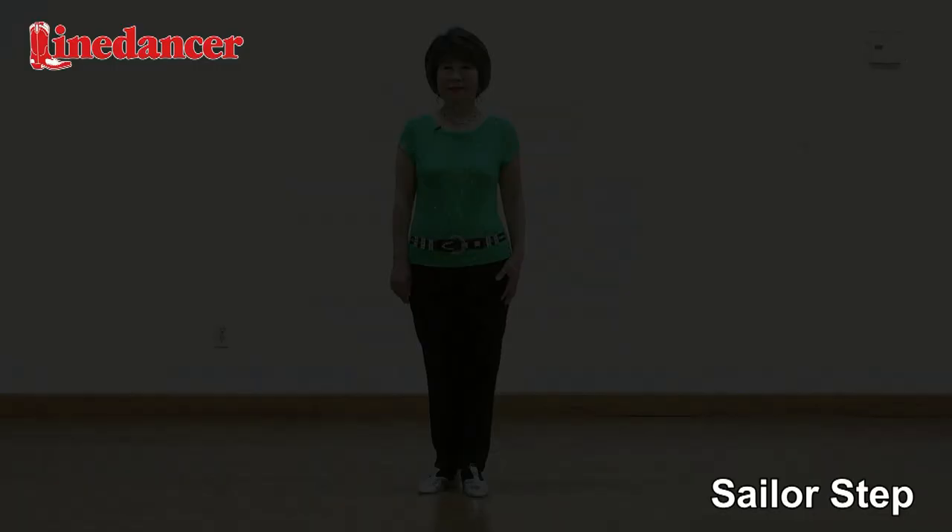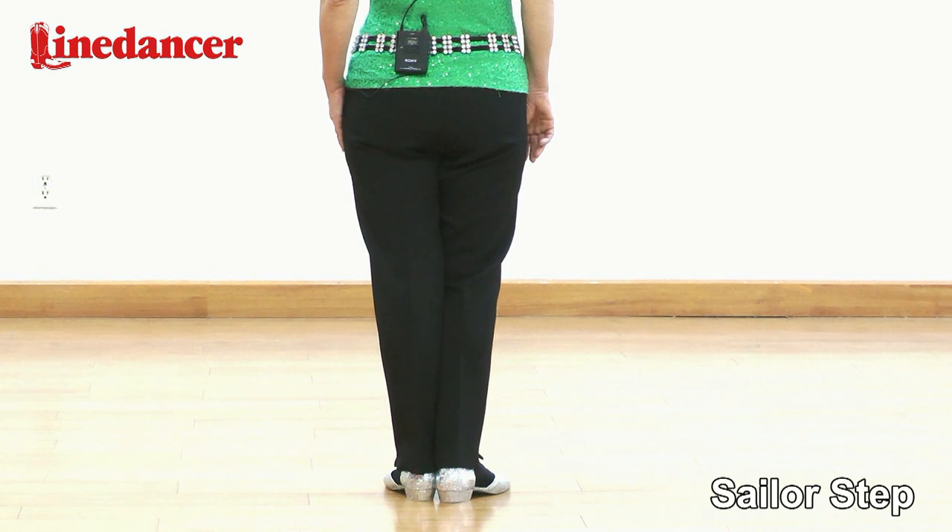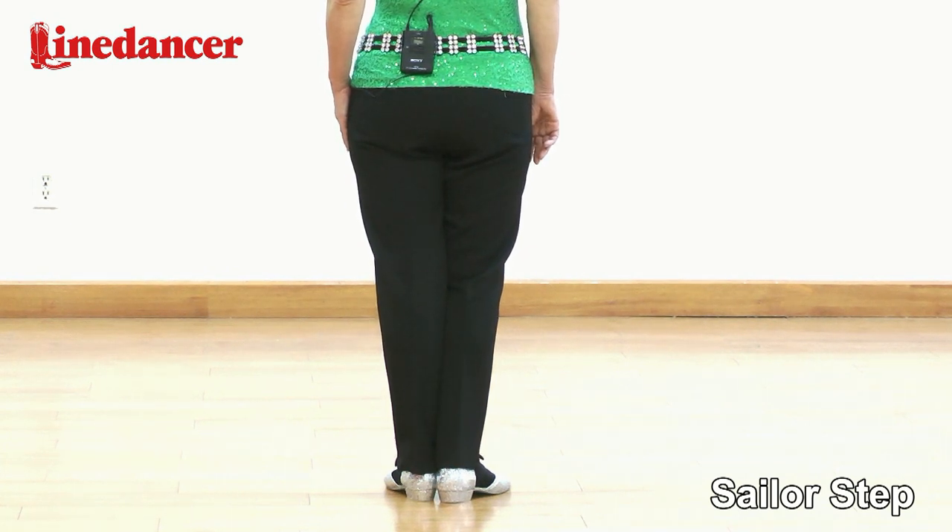Today I'm going to show you how to do sailor step. Sailor step is a syncopated step — two counts, three steps.